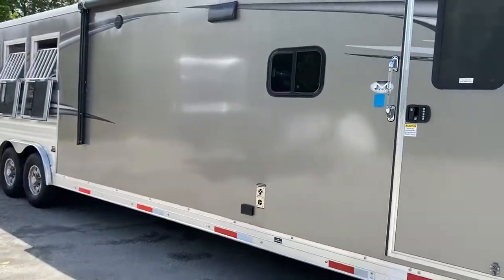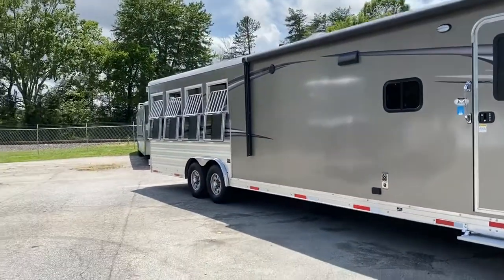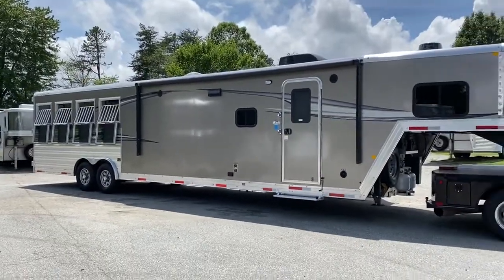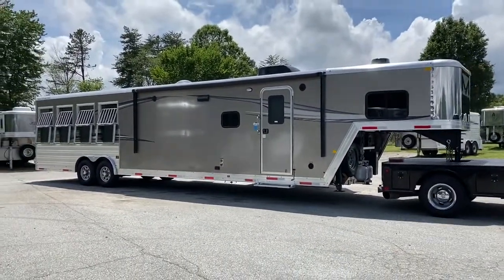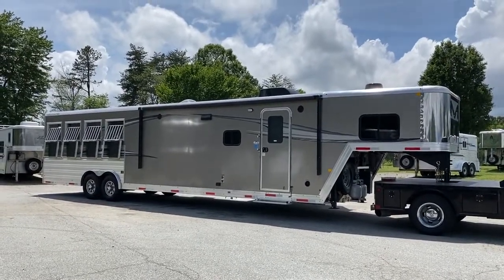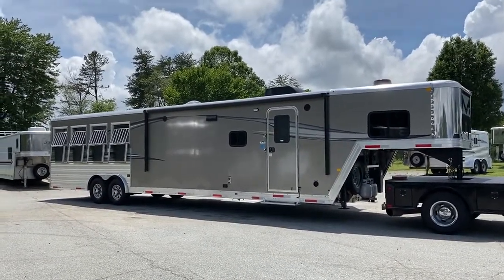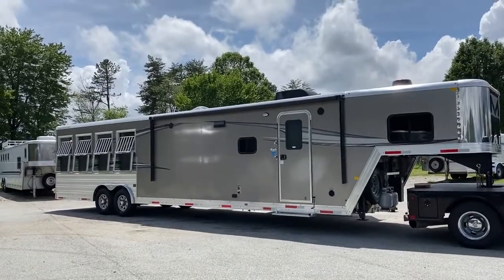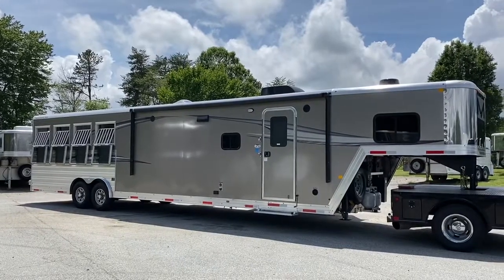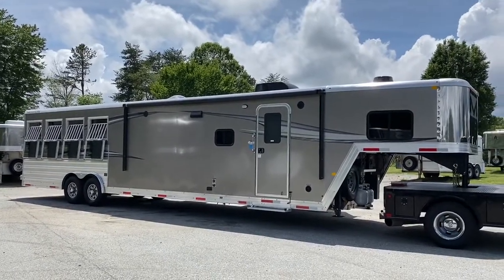This is a really good looking trailer, you guys. This is an 8416 2020 Merhow New Generation, just in at Carolina Trailer Sales. CarolinaTrailerSales.com. You can call or text me — this is Ashley — at 828-773-4500. Thanks a lot, guys.